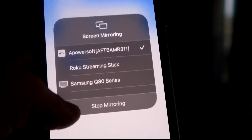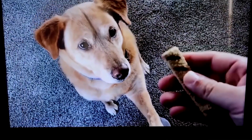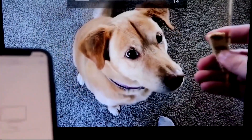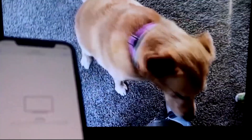To stop mirroring, swipe down from the top right and click Stop Mirroring. Let's test it — I'll play a video from my camera roll, a test video I recorded with my dog. It's playing directly from my phone right to the TV, and the great thing is the sound is coming from the TV.